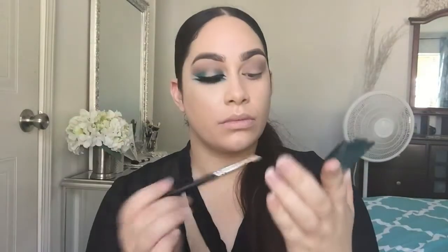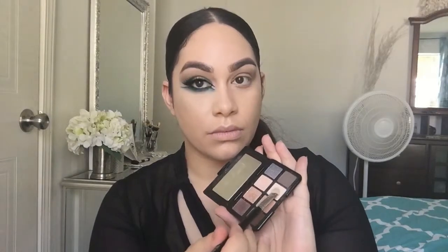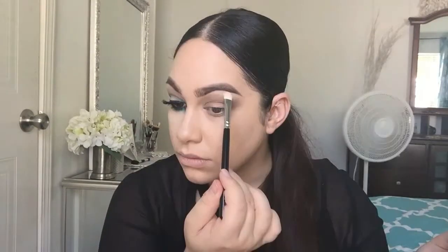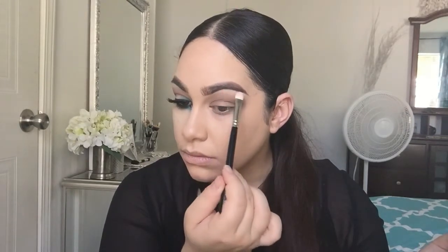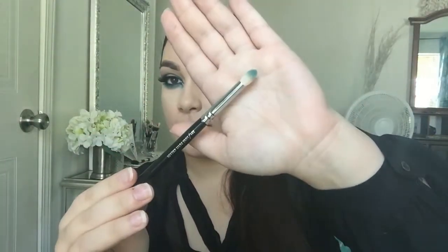Today's look I'm going for is like a cool-tone Arabic look. I had this in my mind and thought it was kind of fun and colorful, so I just decided to go with that. Now I'm going to be grabbing the Anastasia color vanilla and applying that on the brow bone area just to highlight.